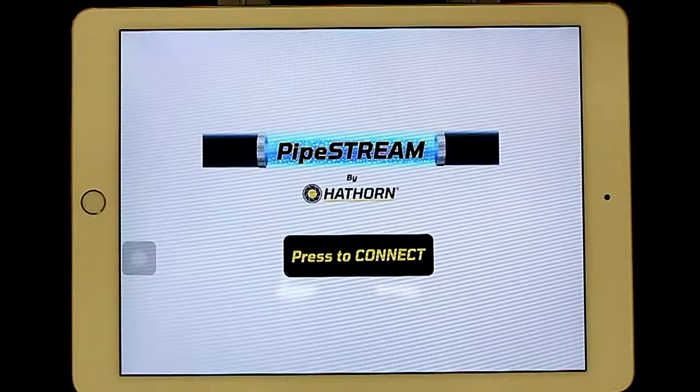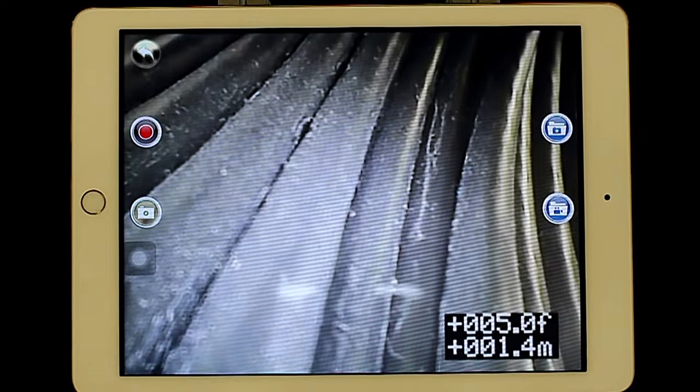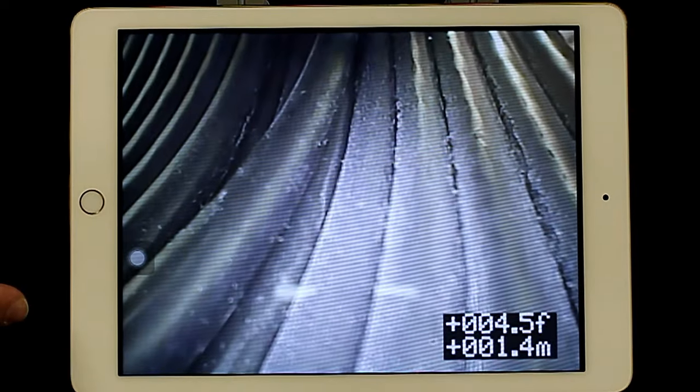Click on the Hawthorne app, press connect, and you're now streaming live video from the camera. Note there's no latency between the camera and what you see on the video. You can connect three to four devices at a time to this.